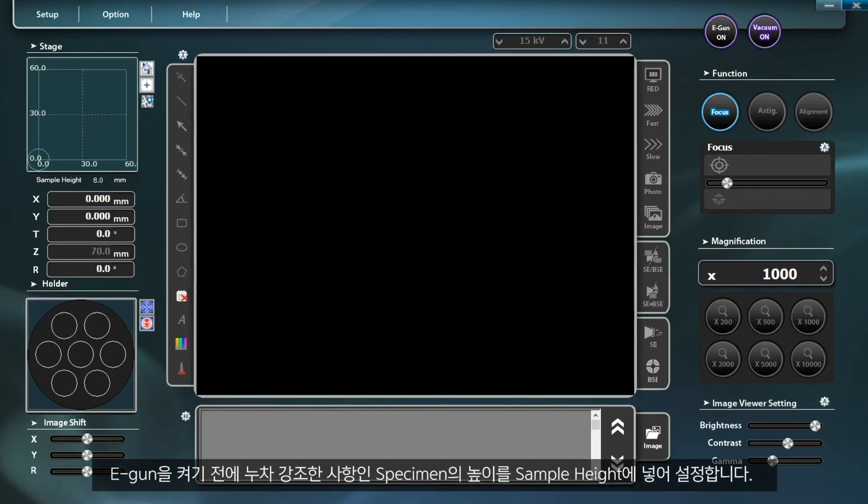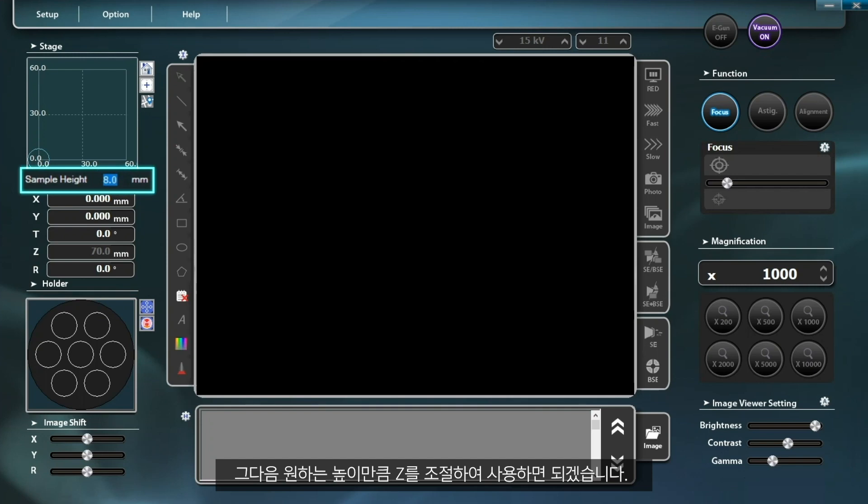As previously emphasized, set the sample height by entering the height of the specimen before turning on the E-Guns, then move the Z-axis as needed to reach the height you want.